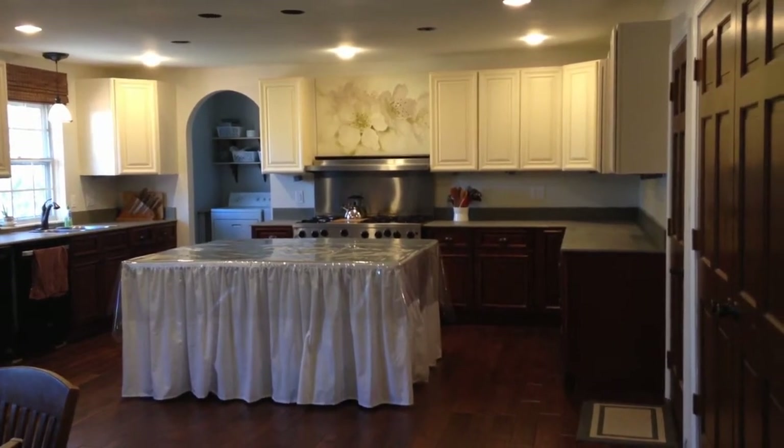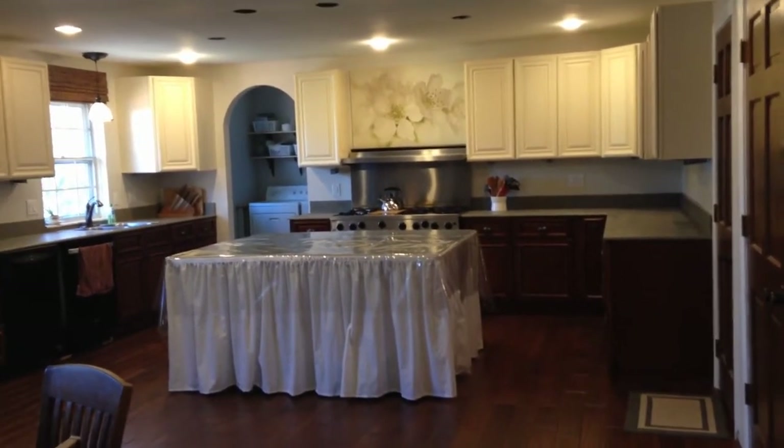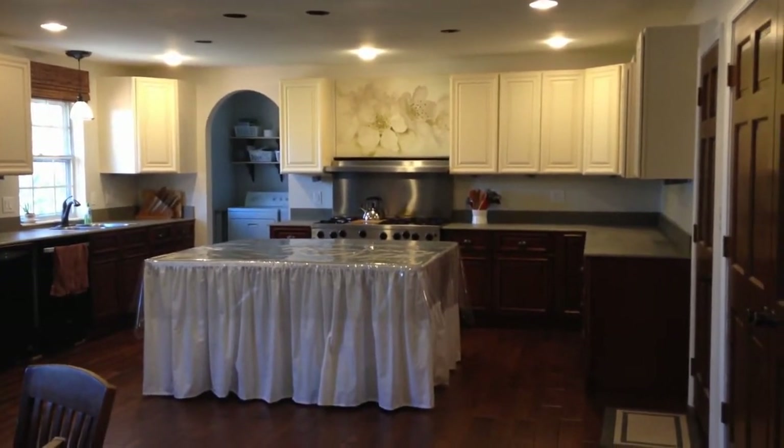I want to give you a tour of my kitchen and show you three things that we did to make this space usable while we save up money to make it the space we want it to be.